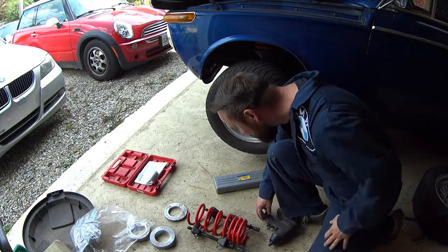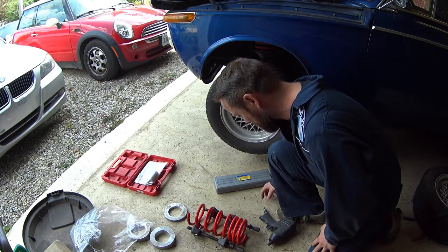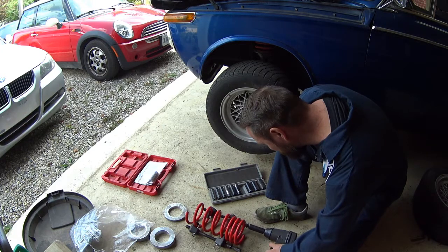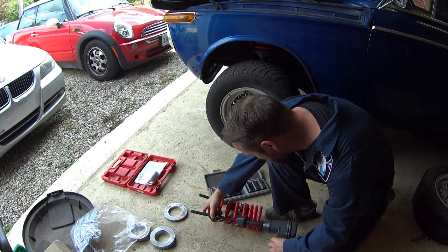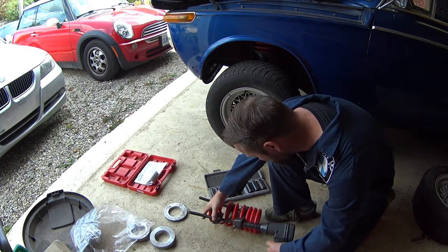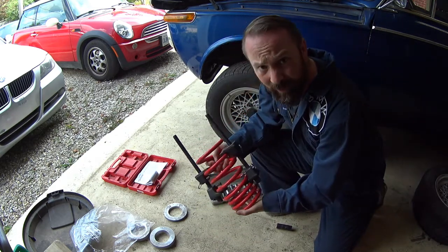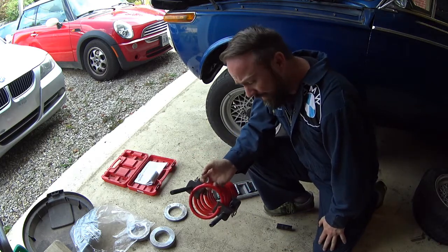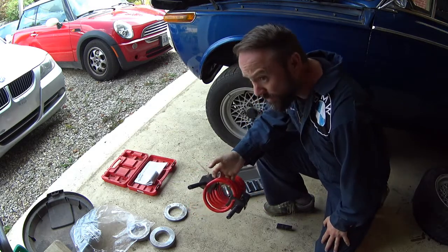I'm a little worried that the spring compressors are gonna get in the way putting it back in the car, so all we can do is try. The spring is compressed a little bit — hopefully that's enough to get it on. If the compressor gets in the way we'll just have to strap it up, take them off, and see if I can wrestle it into place.